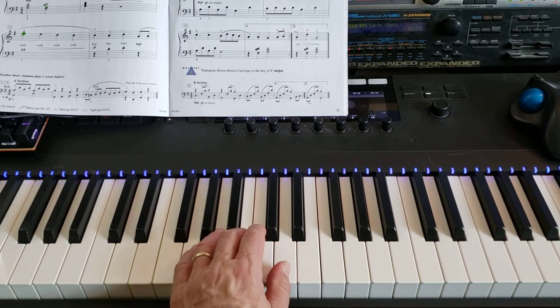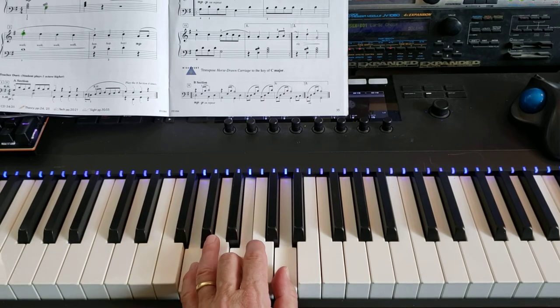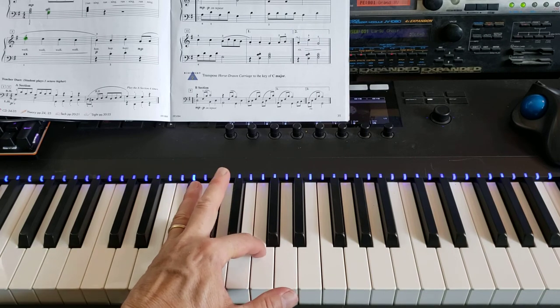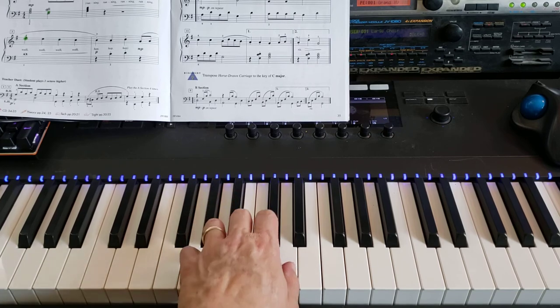So now the left hand from the beginning on that first part — it's G chord: G, B, D, fingers one, three, five. And then the D7, which is your pinky on F sharp, two on C, thumb on D, all together. That's D7. And then back to G chord.